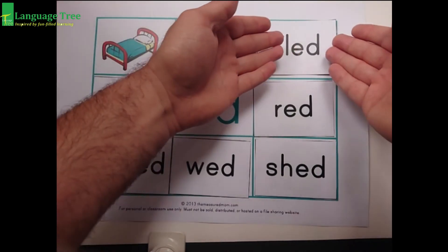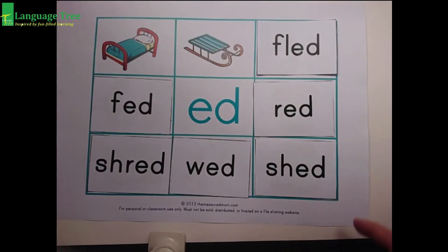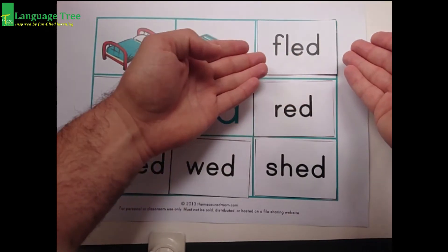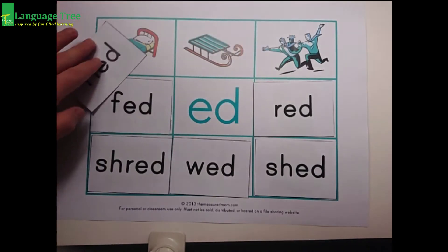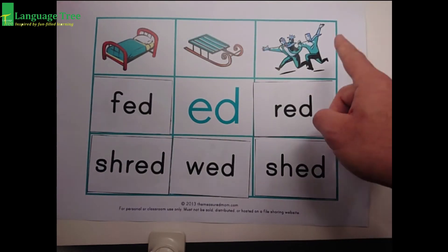Try again. Right here. Sound first. Ed, ed. Fled. Ed, ed. Fled.